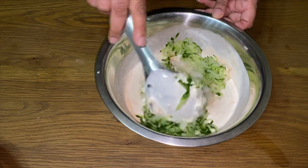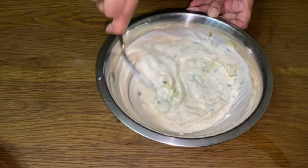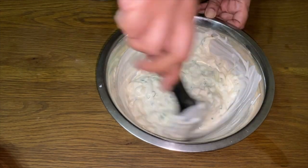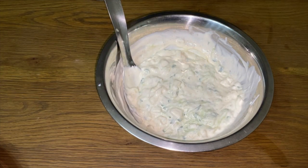Mix it all together. Perfect. That's your cucumber and onion raita made. Perfect.